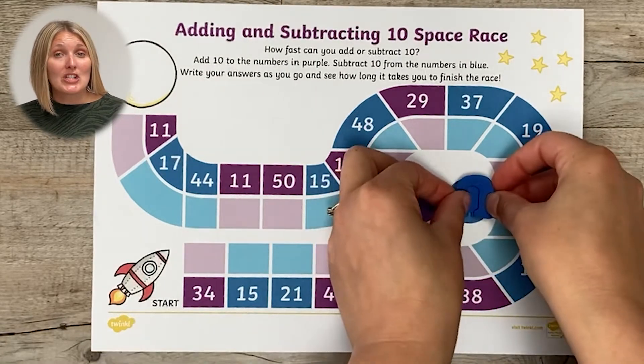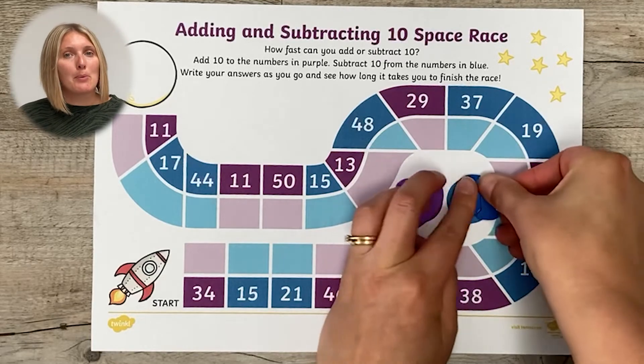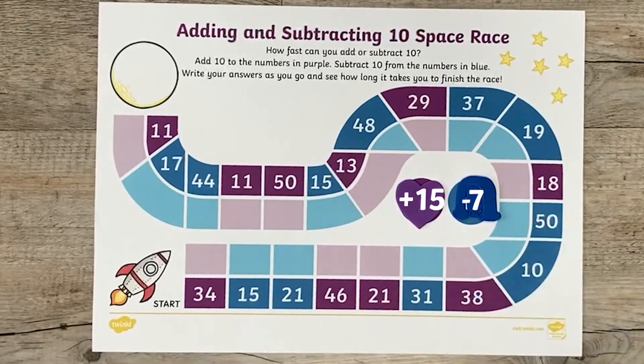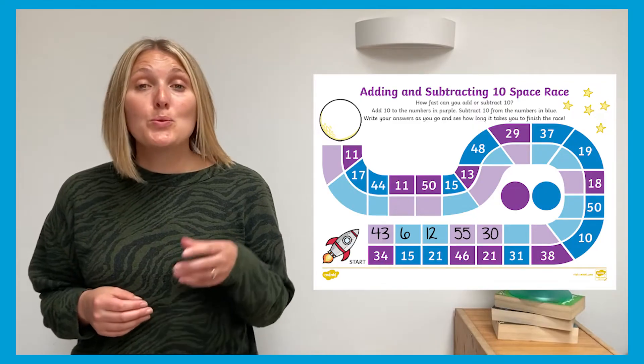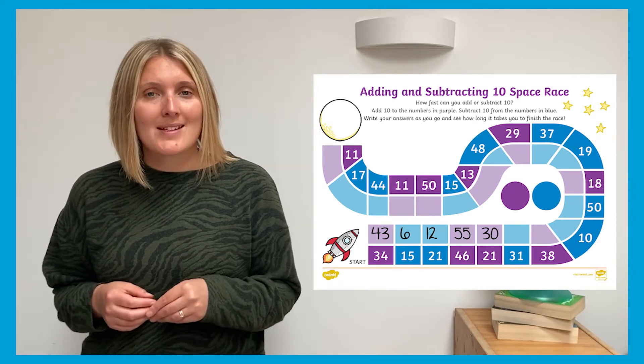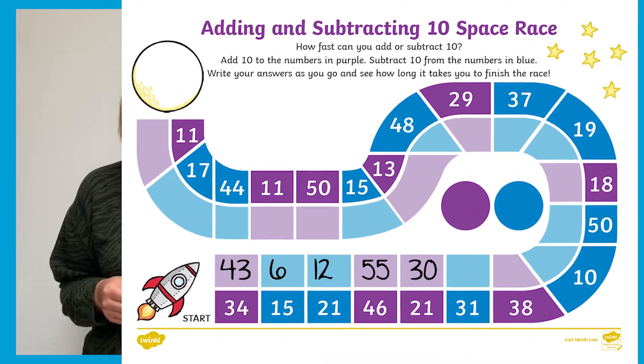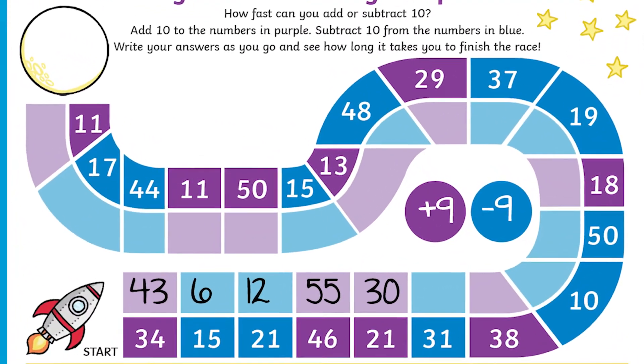You could challenge more confident children by changing what the rules are about when they land on the purple and blue spaces. Or how about you don't tell them what the rule is — you complete the first few in the race and see if the children can work out what it is that you've been doing. That's a really good one for those mastery skills.